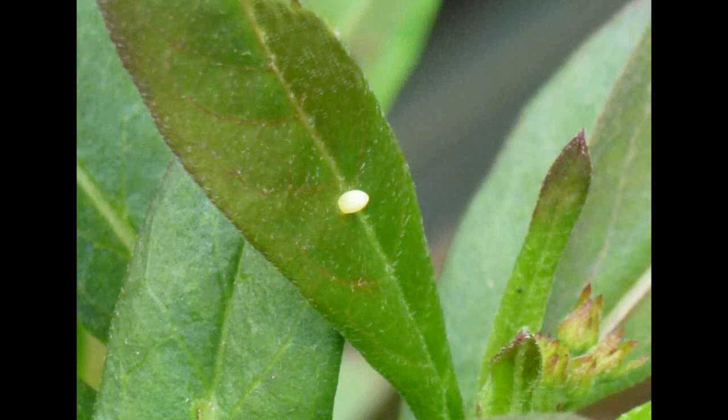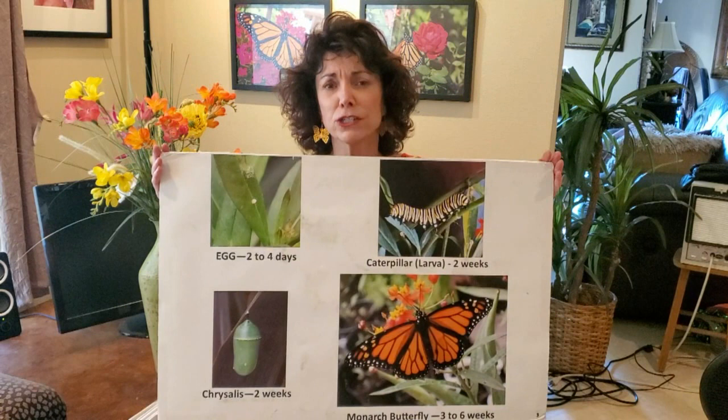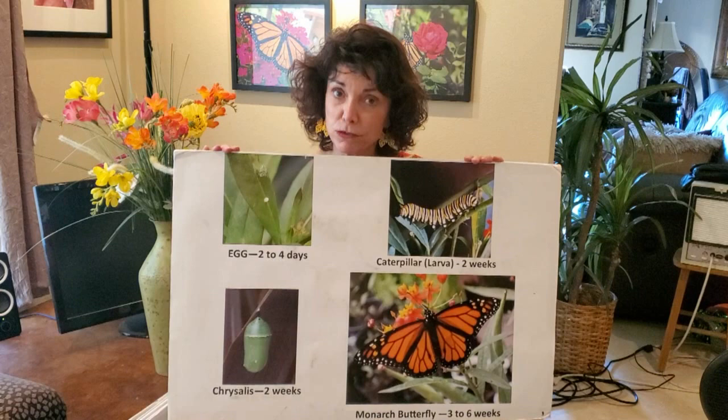We need to understand their life cycle because what you may not know is that monarch butterflies are in a huge decline. They're almost close to extinction level in our beautiful California. So here's what we're going to look at.